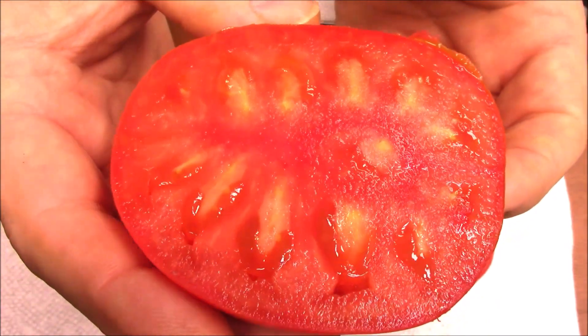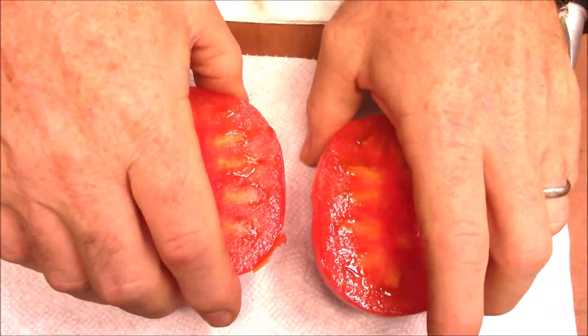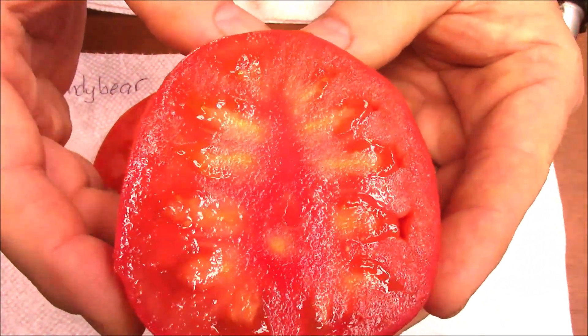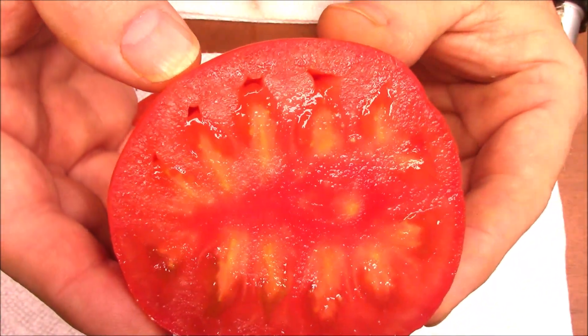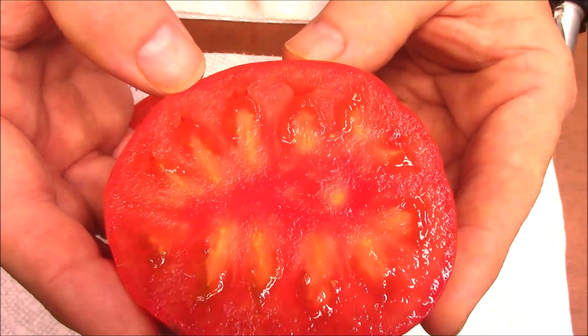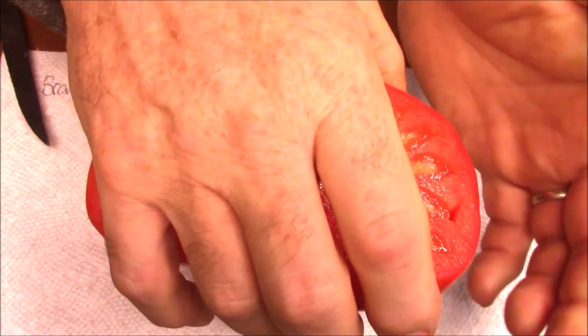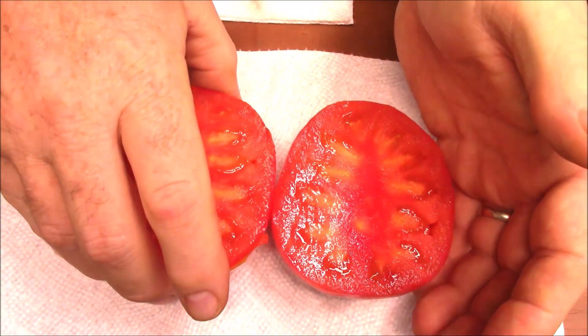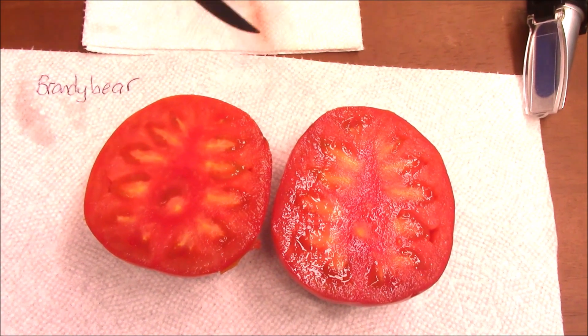There are no seeds because this variety of mine that I'm breeding is Parthenocarpic. I call it Pat B — Pat is short for Parthenocarpi, and B is after me. So Pat B, tentatively.